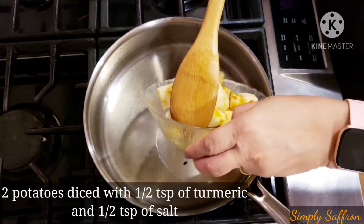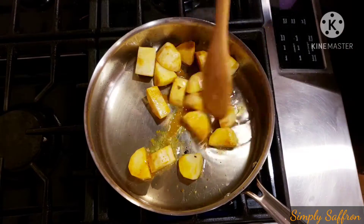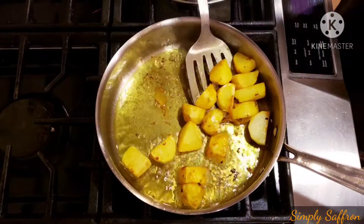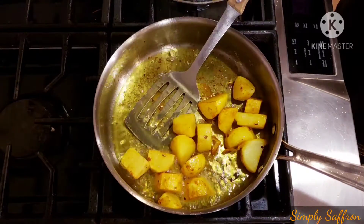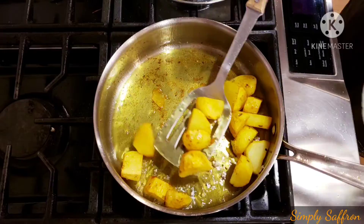Now once the koftas are done, we are going to take two potatoes, dice them up, add half a teaspoon of turmeric and half a teaspoon of salt, and then shallow fry them in the oil. Once they are golden in color — you can see it's all golden here — we are going to take them out onto a plate.